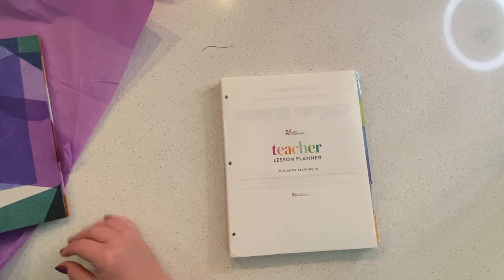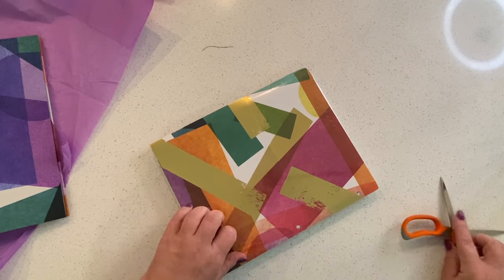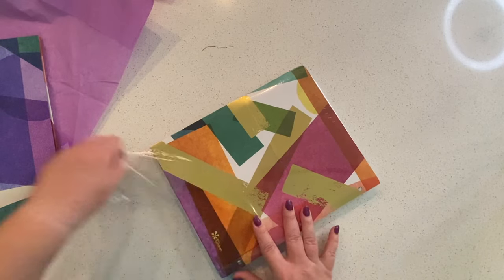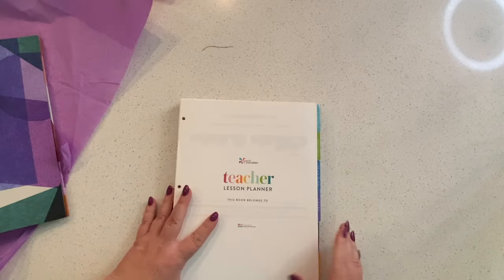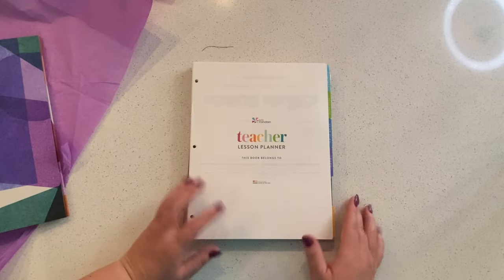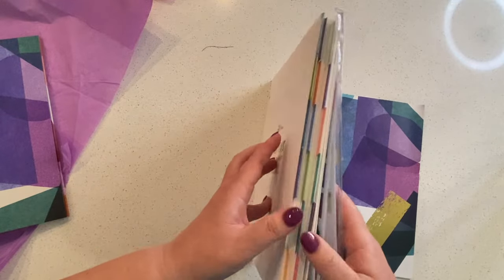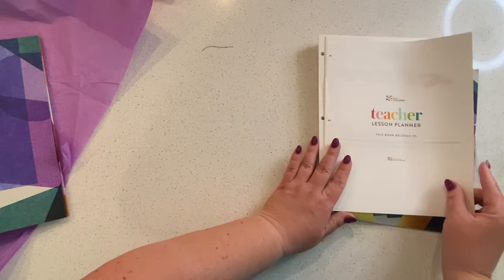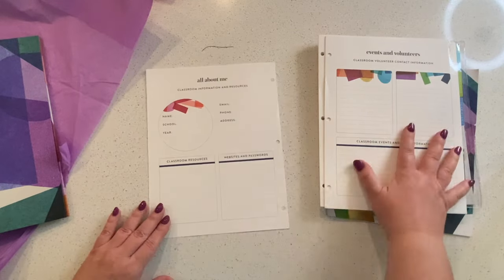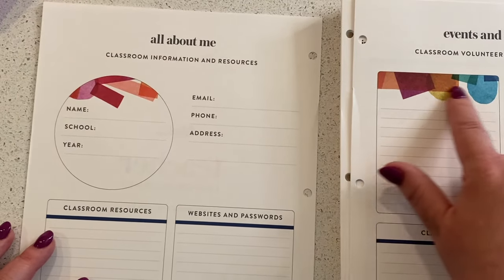I brought a pair of scissors with me, but my life is full of wrapping right now. As I'm opening this, I'm thinking this is going to be for my daughter's homework. Here's all the inserts — I'm definitely not going to put all of them in there at once. I'll give her two or three months' worth, and probably not the very specifically teacher things like classroom volunteers. All about me and classroom volunteers — this is really pretty.